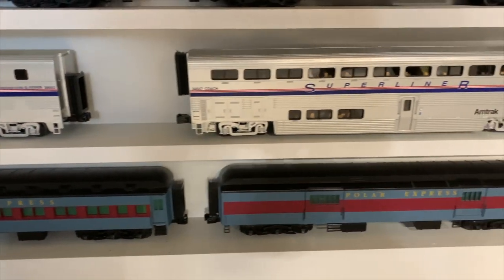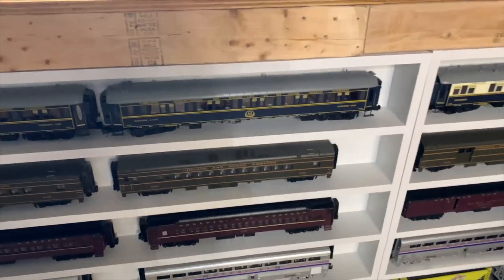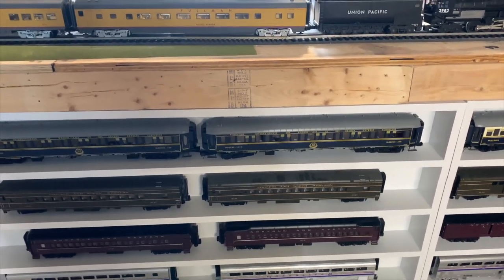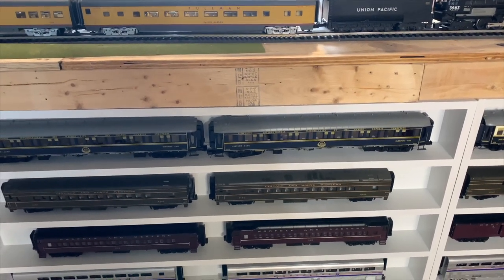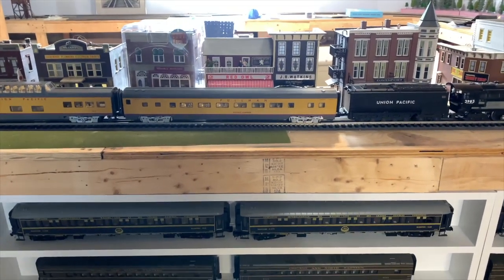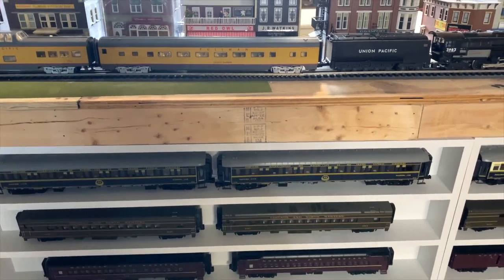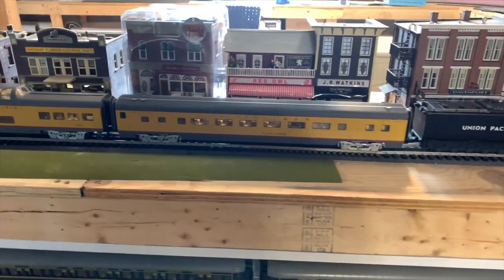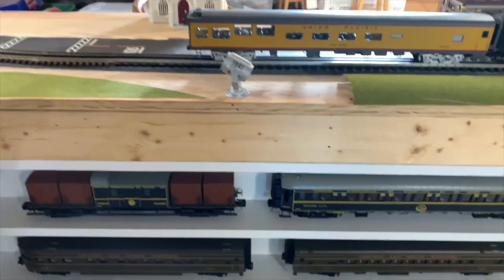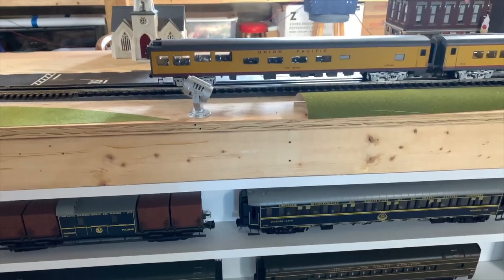One more set down here: three cars from the Polar Express — actually heavyweight scale cars. I also have a LionChief set with a number of cars. The idea for the layout is to have a modern feel but small town feel, so that I can run these excursions and still run some modern mode of power and things like that if I choose to.